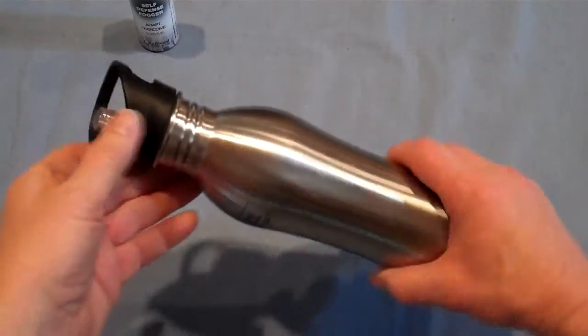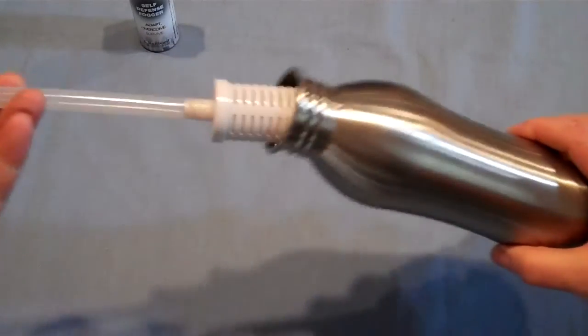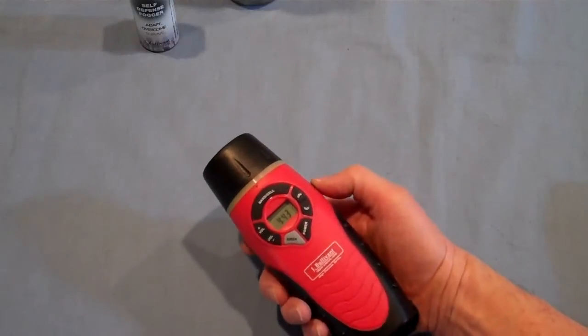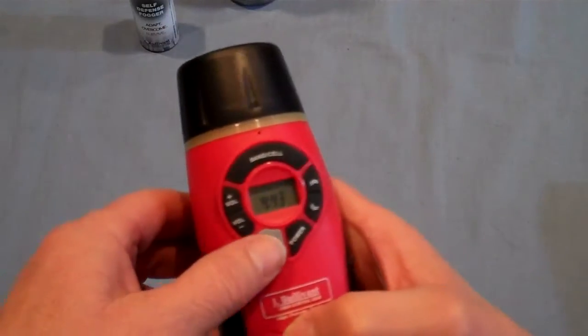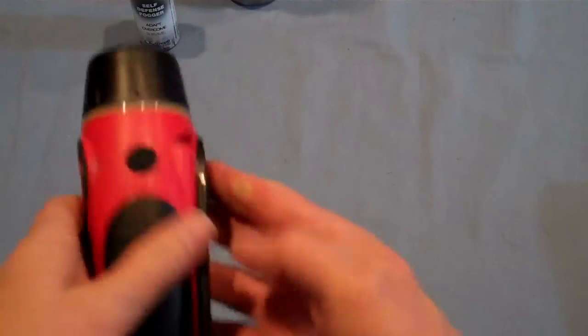This stainless steel water bottle is also a water filter. This is one of those do-it-all type tools — it's your all-hazard radio, but it's also a flashlight. It's got a siren on it and it can be recharged by this crank.